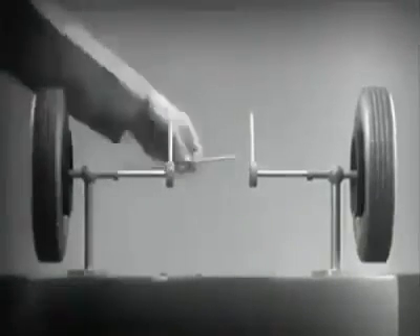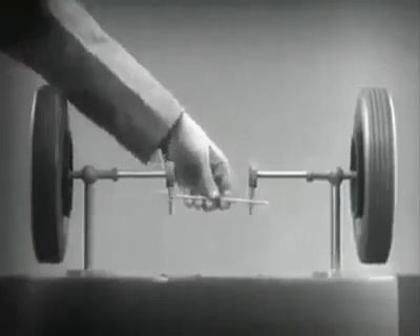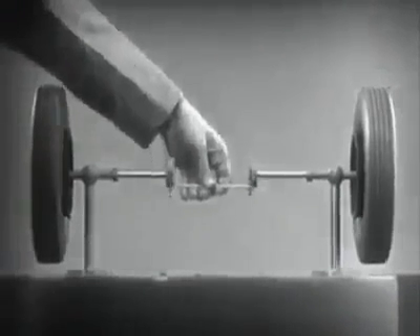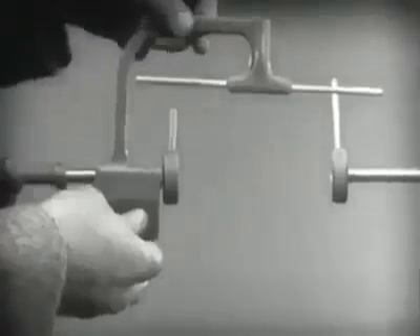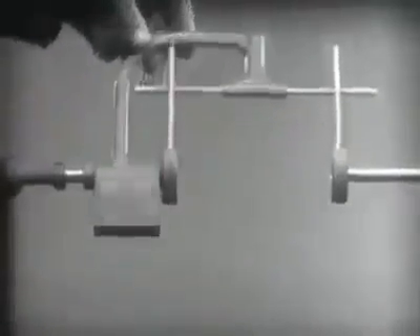With a bar or cross piece, we can turn both wheels in the same direction at the same rate of speed. Let's get something to hold this bar in place so that it will press against the spokes. Notice that this support is not locked to the axle — it turns freely. Now we can spin the wheels by rotating the support.